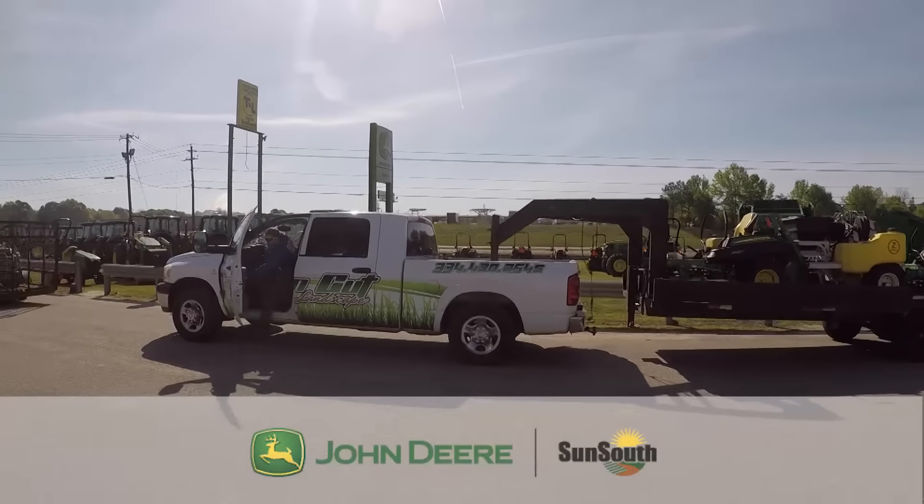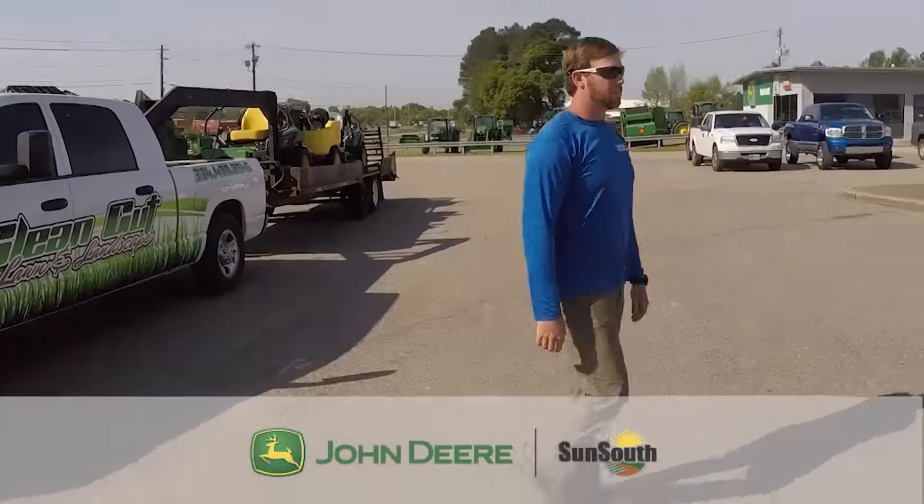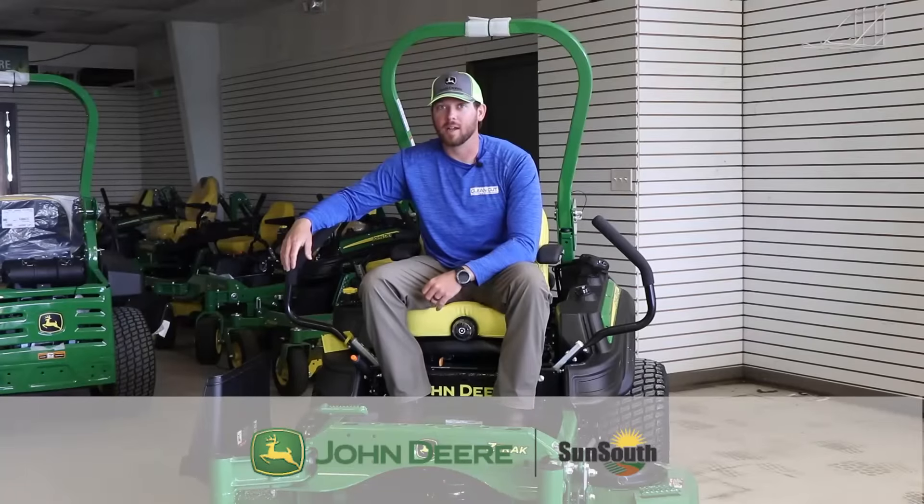My name is Jacob Autry and I own Clean Cut Property Management LLC. We've been servicing the Tri-County area for 12 years.